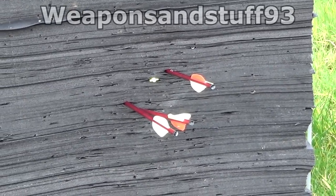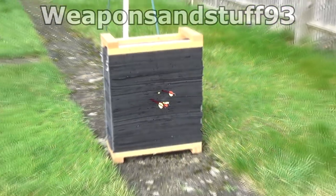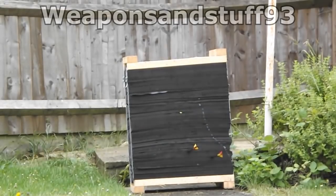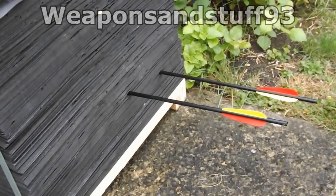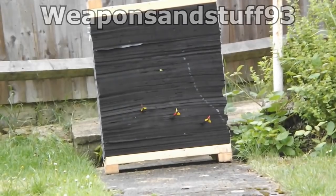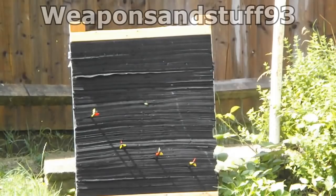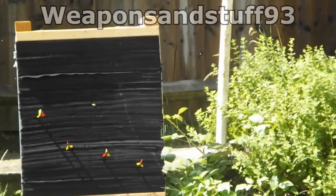The question I get asked the most in the comments on any of my videos of crossbows or bows is what sort of archery backstop do I have, because lots of people say they really like it. So rather than keep responding to comments, I'll do a video on it. I got it from Merlin Archery years ago when I got my first crossbow.